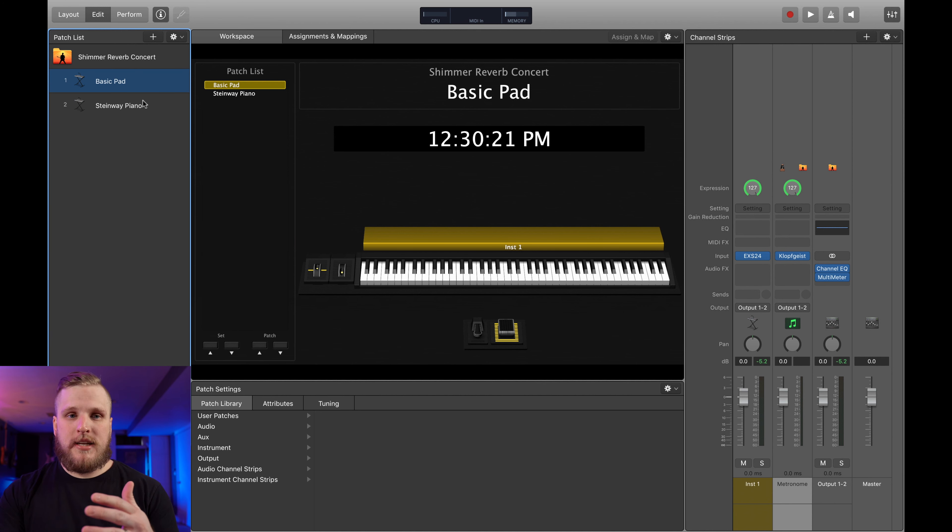Today I'm going to teach you how to get this sound without having to use this expensive pedal. I'm going to teach you how to get a great Shimmer Reverb effect inside of MainStage 3 using only the stock plugins. Let's check it out.